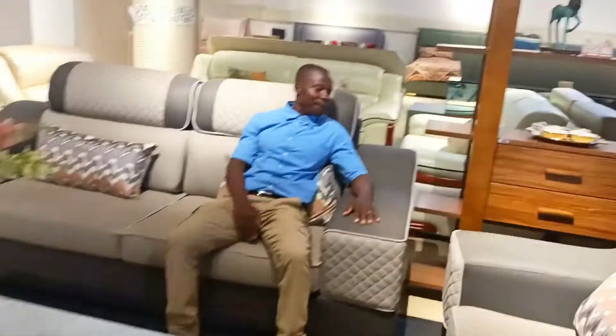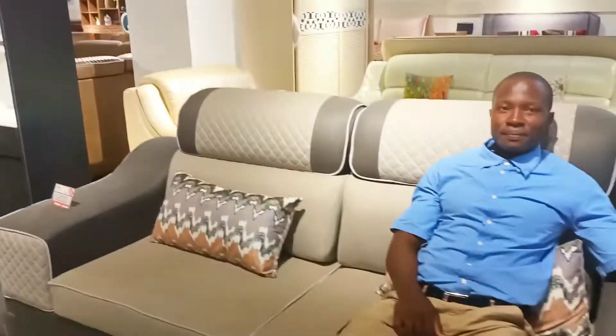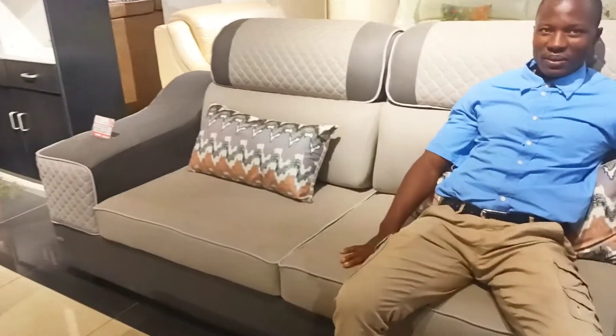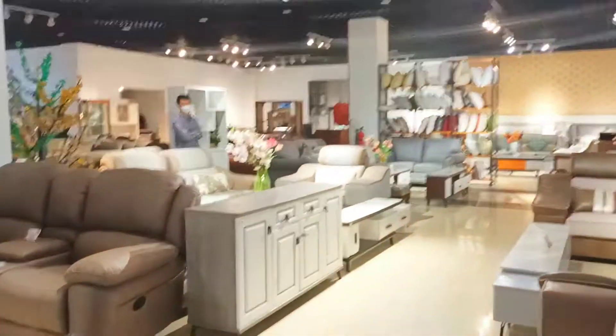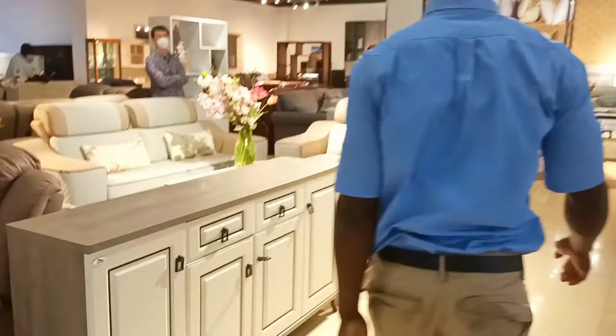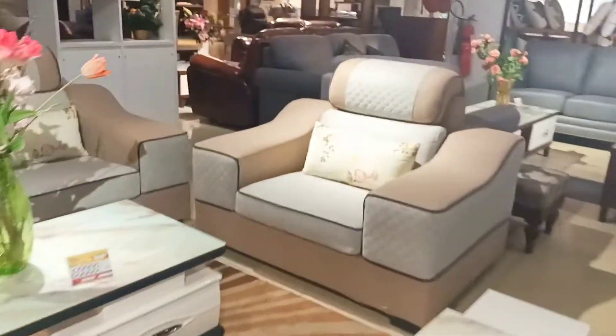This next one is a dark gray sofa. The previous one was the antelope color, and this one is dark gray. This one was going for 268 but now it's going for 200. Which one would you buy if it were you, among the four?